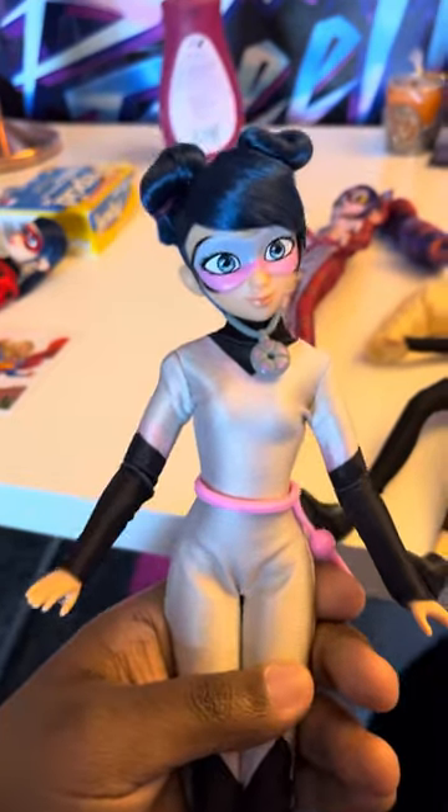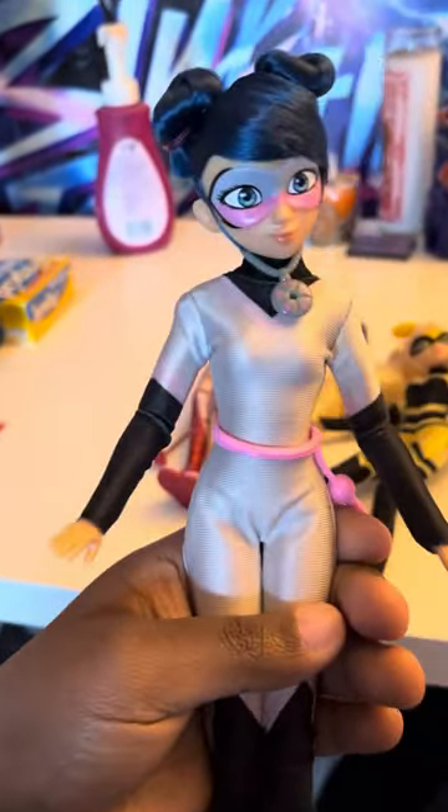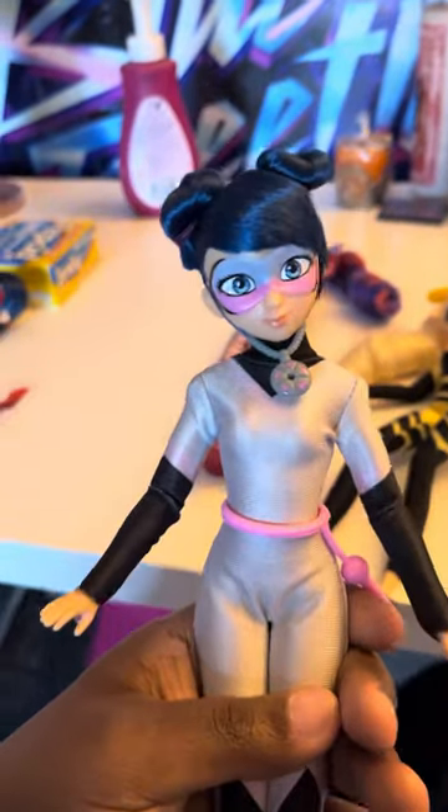You go on Amazon and you buy her, and she's a part of my Miraculous Ladybug collection.